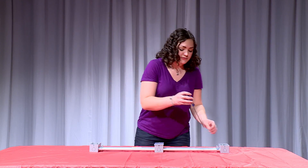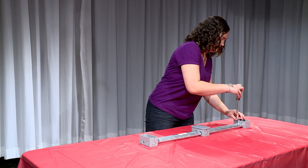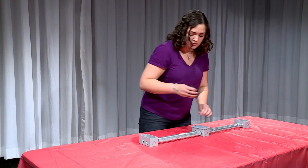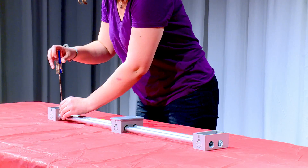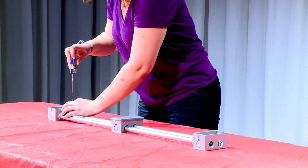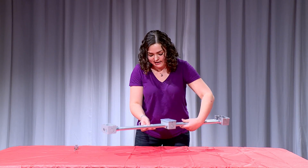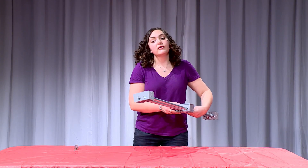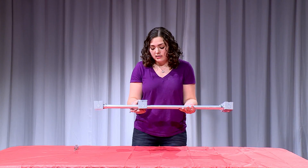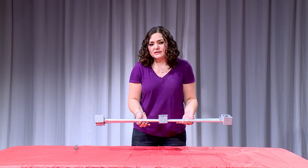And then you're going to tighten your screws, like that. Now if you'd like, you could put some Velcro or duct tape in these holes. That'll allow for smoother sliding, make it less noisy, and eliminate that rattling. But that's optional.